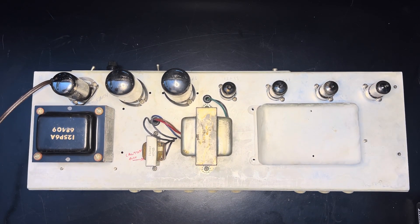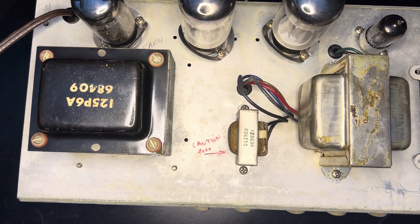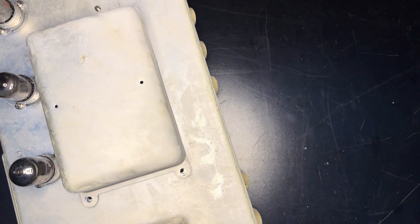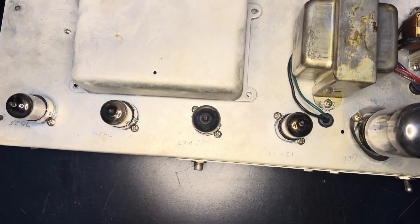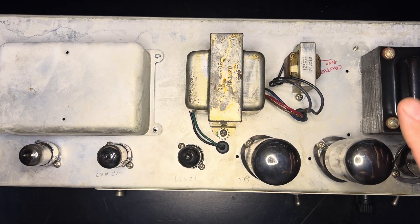This power transformer is obviously a replacement, as is the output transformer, which looks like a Vibrolux Reverb model from 1966 — totally appropriate. This work was not done by the factory on the output transformer, and obviously the same with the power transformer. There are no service stamps on the back. This unit should be 1962 or thereabouts.